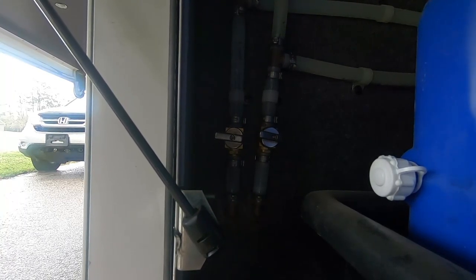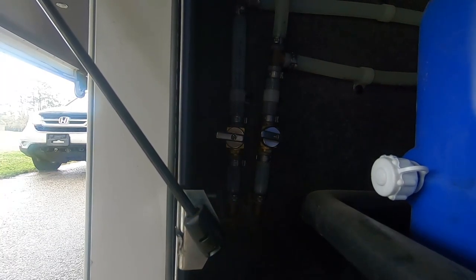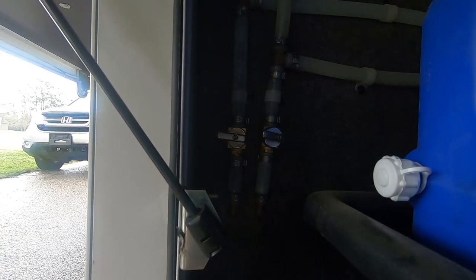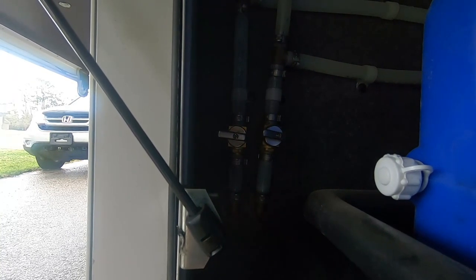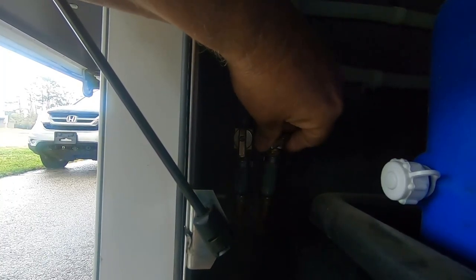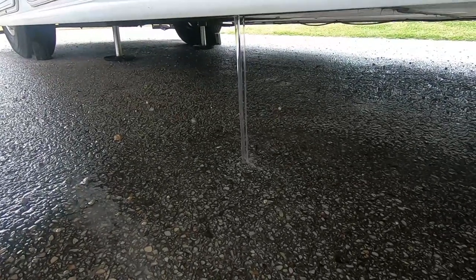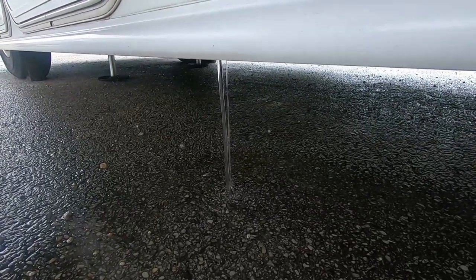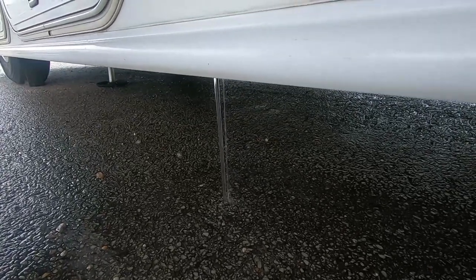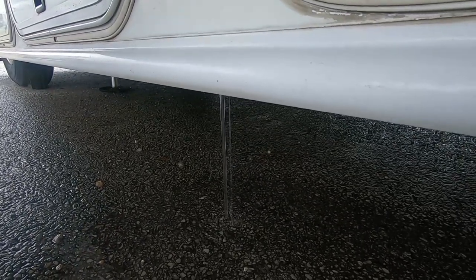Now that it's been 24 hours and the chlorine and water solution has sanitized the tank and lines, I want to make sure my pump is shut off. I'm going to open up these valves and let all the water drain out. There's the water running out of my fresh water tank — we're going to let that all drain. Once that's done, I have to refill the tank and flush out the lines to get rid of the chlorine smell.